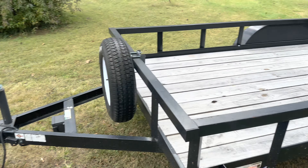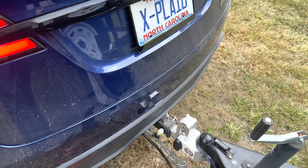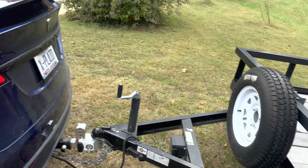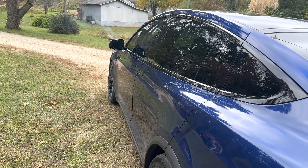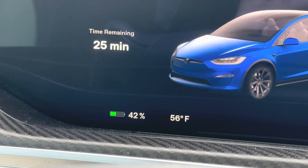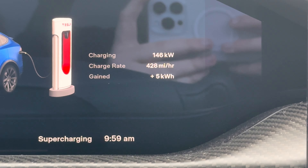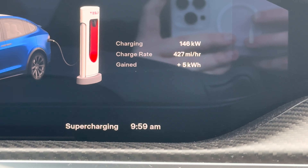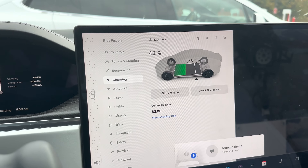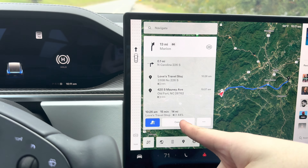I'm going to get the four-wheeler, load it up, strap it down, and make sure everything is secure. We're going to go charge before the third test, just because I don't want to skew the test by having to stop and charge mid-run. We are plugged into the supercharger now — it's a 250 kilowatt supercharger — and I'm going to let it go to maybe 55 or 60%. It's not charging me because I have free miles right now. I reset trip A, so here we go.